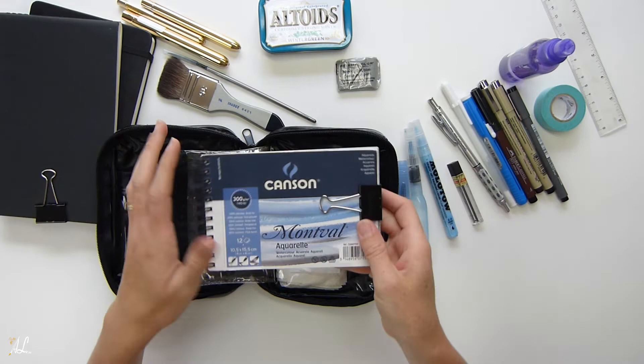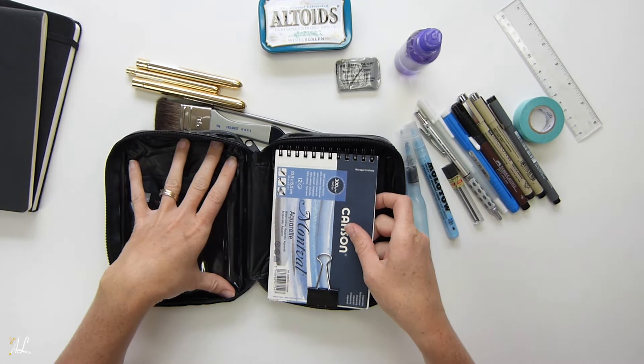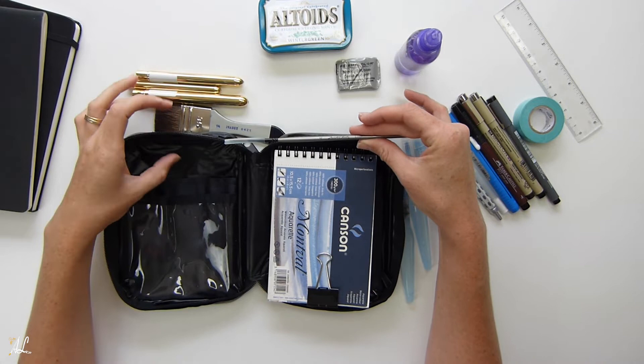That's everything I was able to fit in here. All of this fits into this bag — it's a little bulky but it does zip up and works nicely for now, with the exception of that one longer brush bending. I'm hoping to find something a little bit longer.